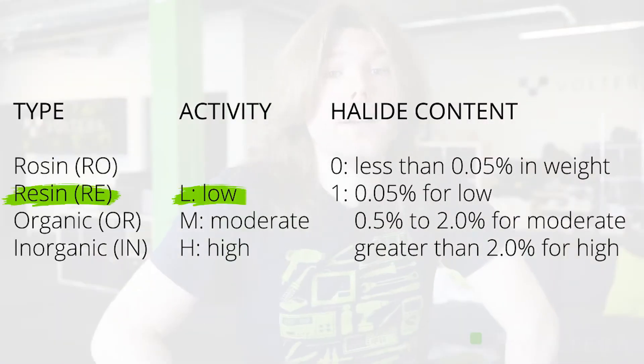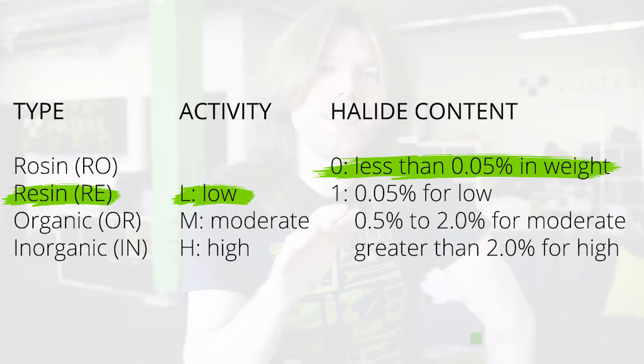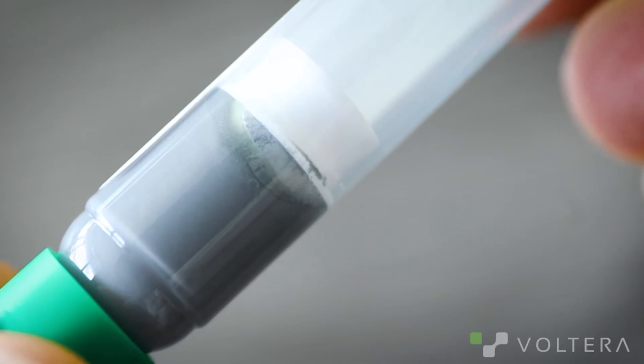Flux comes in a bunch of different varieties and activity levels. The one we stock is RAL Zero Tac flux. We find a thicker flux will work better with the V1 printed boards. If your flux dries up or the paste separates, you're going to go from solder paste to solder waste in no time. It's always a good idea to check your cartridge for any flux leakage around the piston. A little bit won't hurt, but if you see something like this, it's time to get a new cartridge.